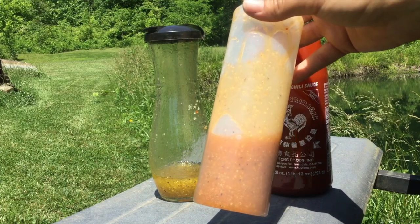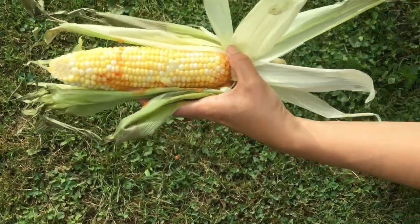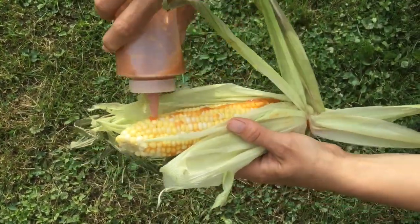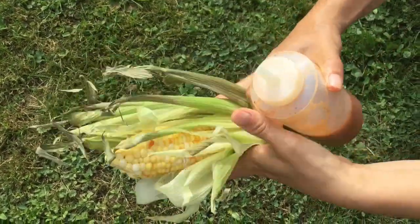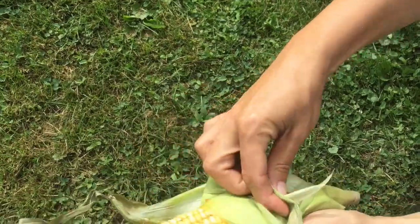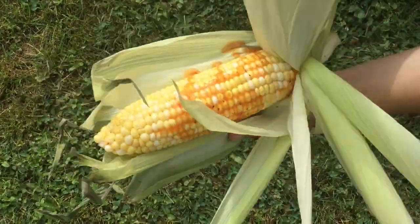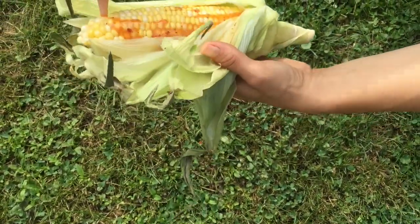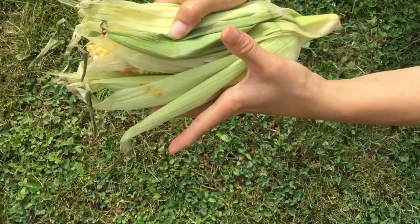Now let's apply it to our corn. I'm taking the corn that we've already prepped and covering it with our marinade. If you have a pastry brush, it can come in handy here; if not, just go ahead and squirt it on. And then we're going to cover it back up with the husk. I'll do another piece — covering it with marinade and then closing up the husk around it.